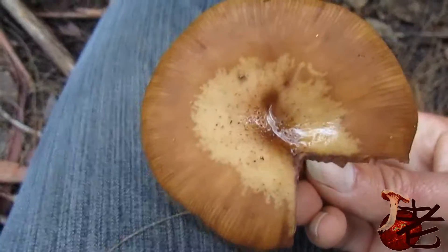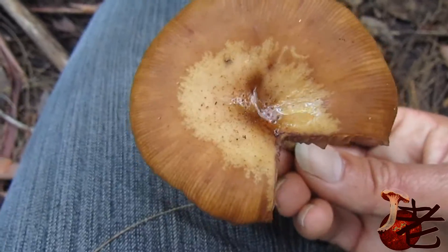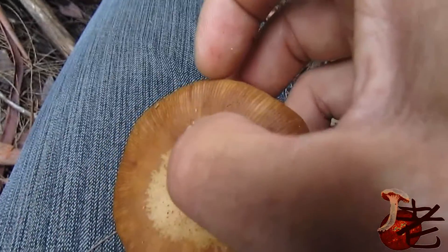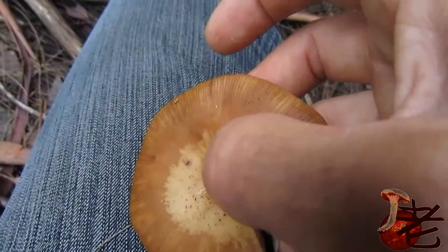The striations go quite deeply in — on this cap they're going in about a centimetre and a half from the outer margin towards the centre of the cap.